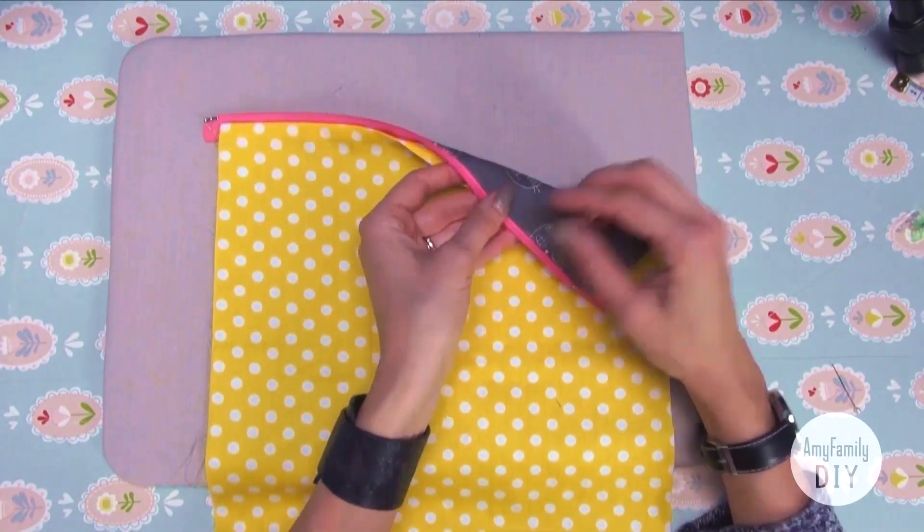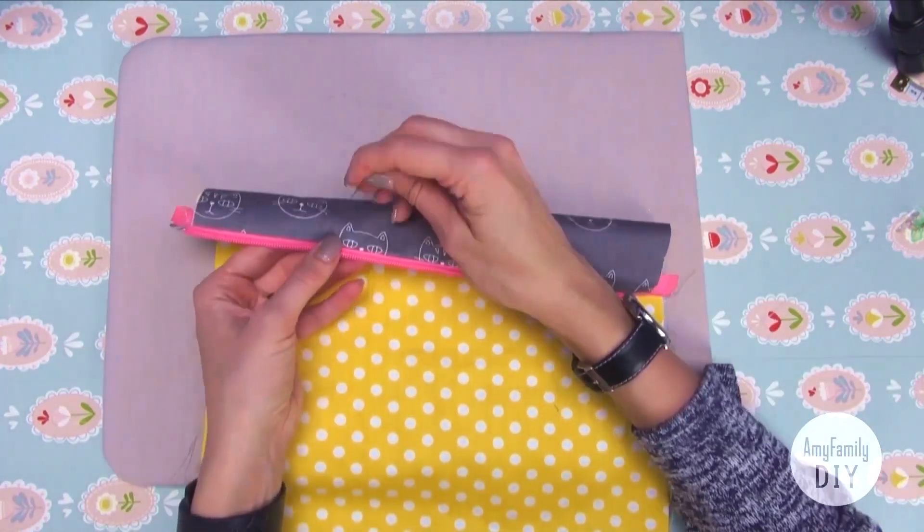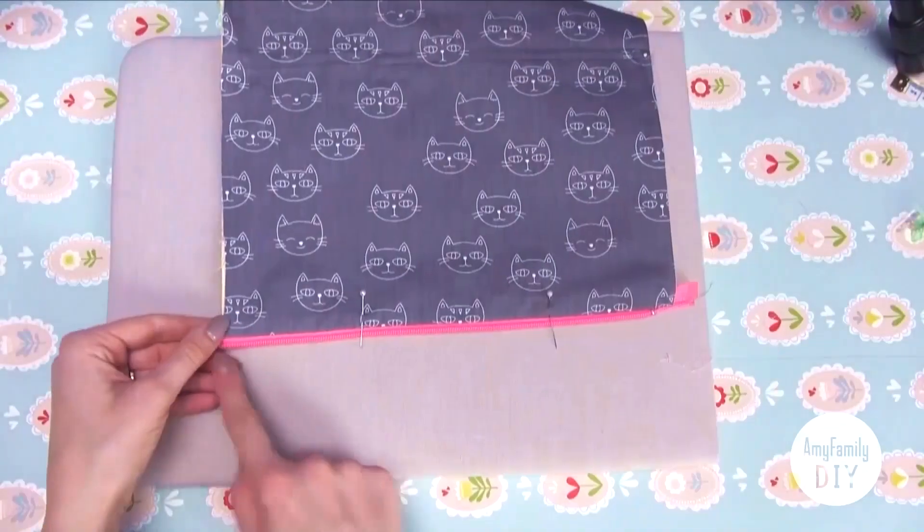Now mark the edges of the gap with needles again — we're not closing it for now. Make a seam here and here.